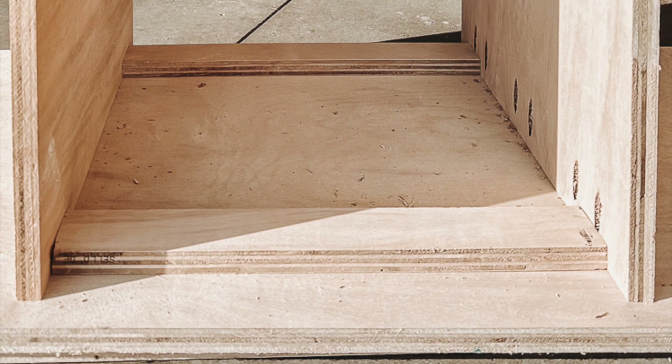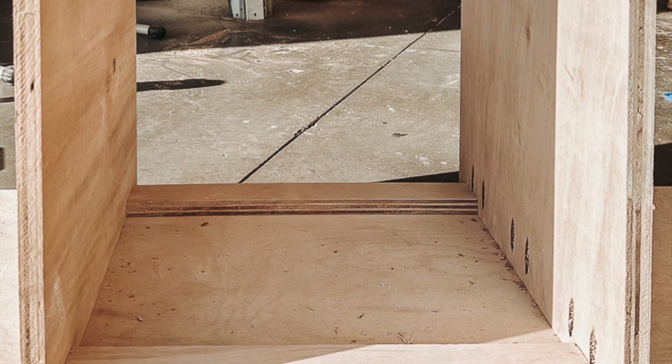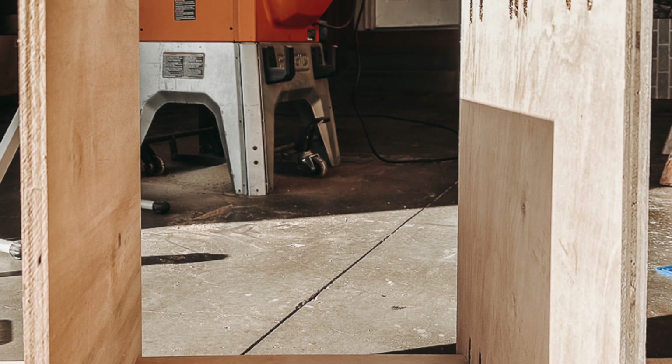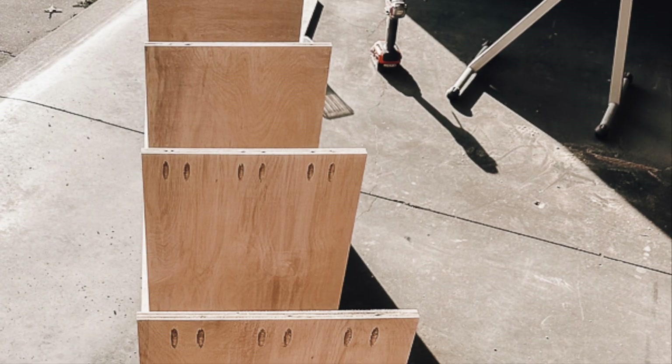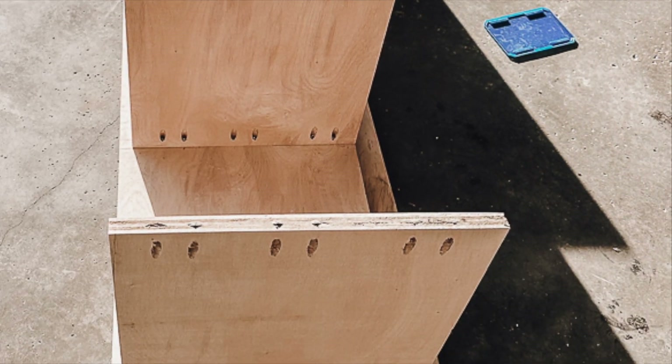Now you're ready to attach your next shelf to the side panel. Place the 15-inch spacers above the bottom shelf and attach the next shelf using 1 and a quarter inch pocket hole screws. Attach the remainder of the shelves using the spacers, and remember to note where the pocket holes will be when you turn the shelving unit upright.